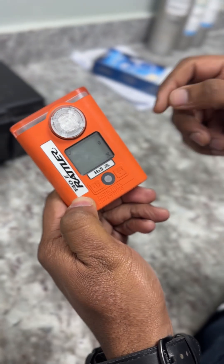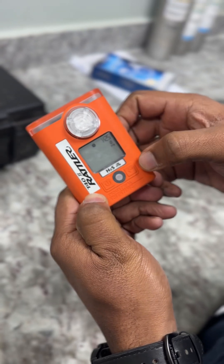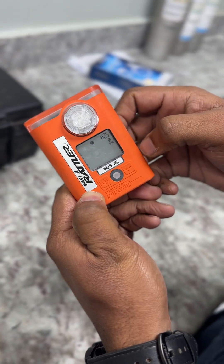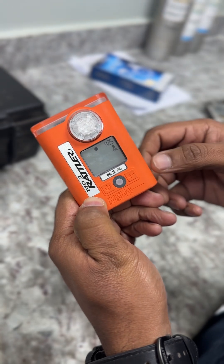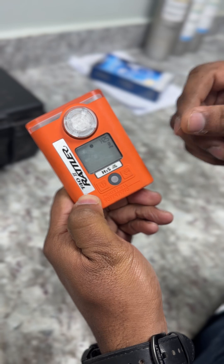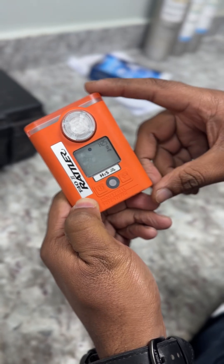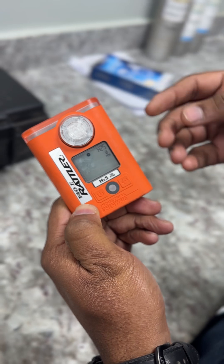Now we need to press the enter button. It's doing the zero calibration mode. After the zero calibration, it will show P if it passes; if it fails it will show F.